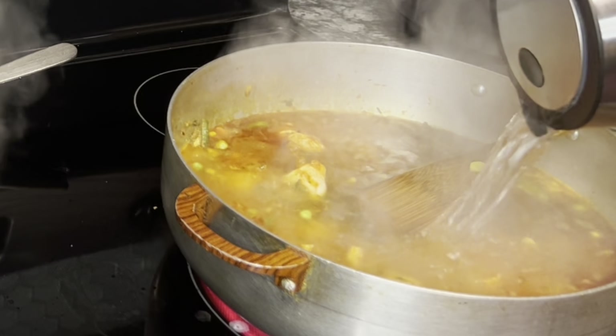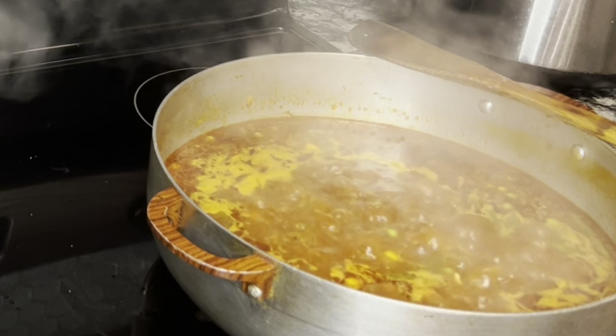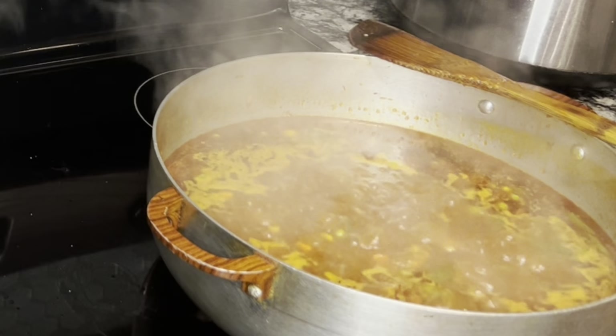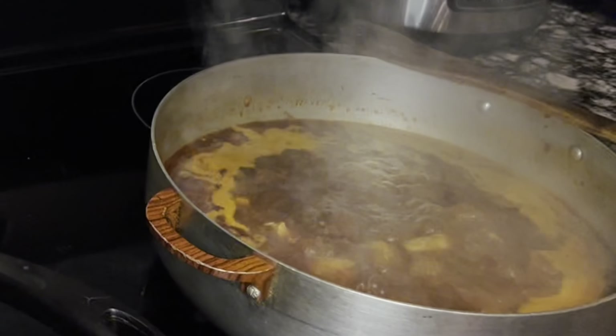Puedes utilizar también agua tibia. Como estaréis viendo, mi agua ya ha empezado a hervir a fuego alto. Déjalo así por 30-35 minutos mientras pasamos al siguiente paso, que será lavar tu arroz y evaporarlo en tu microondas por 10 minutos.